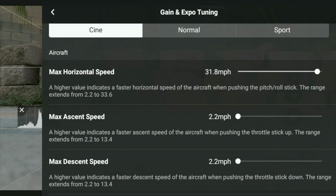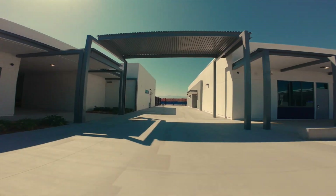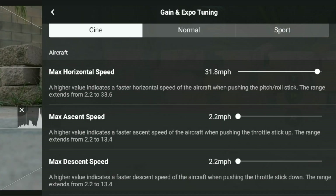I'll be honest with you — I typically love flying in Cine mode a lot because a lot of the footage that I like capturing is very smooth. Now that I have the Avada 2, if I want something real fast-paced, I'd rather just use that rather than the Mavic unless I really need that four-thirds sensor and the quality of the Mavic 3 for the specific project that I'm working on. But what I want to do real quick is just go through these settings. I like how DJI really spells everything out for us — they really lay out and help us understand how these modes and settings work.